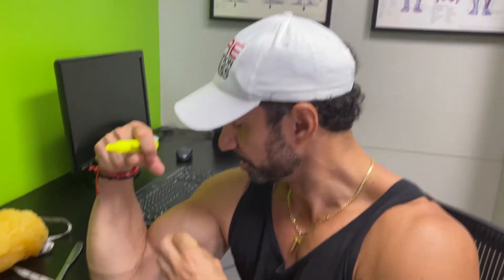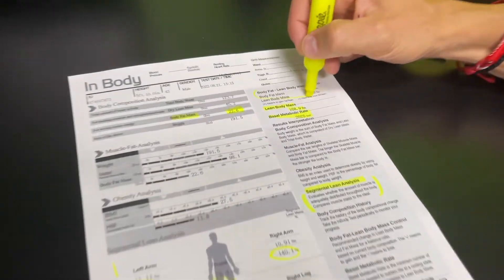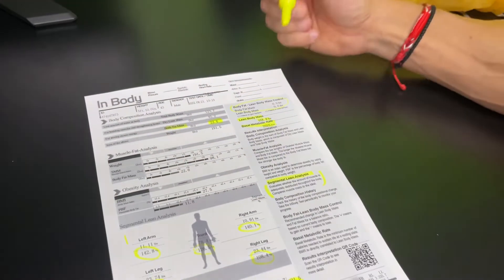So just to understand — skeletal muscle mass is going to be just muscle tissue, slabs of muscle on a table. Lean mass is bones, organ, brain, and tissue. When you're coming back here, don't pay attention necessarily to what the computer is telling you you need to do, because based on your genetic type it may be different.